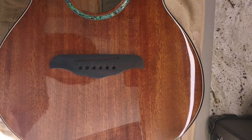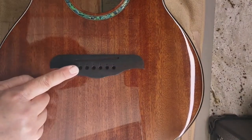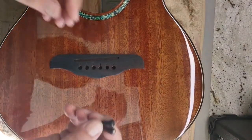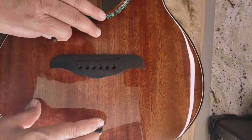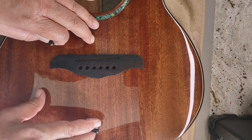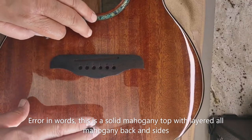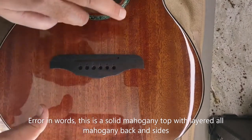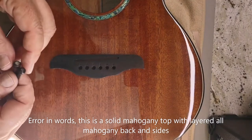Hey everybody, it's Christina with Mint Strings, and today I want to show you how to ream the holes on your bridge to accommodate our bridge pins. I'm actually doing this guitar — this is a brand new import guitar, and I'll do a review on this later. This is a solid mahogany, 37 inch. It's amazing — I'll have a video up for you in the next day or so.